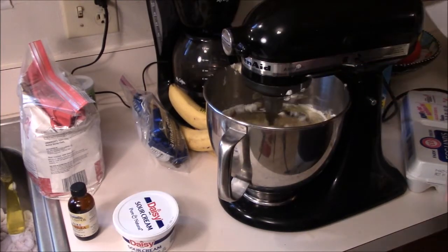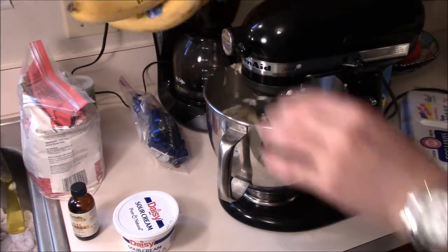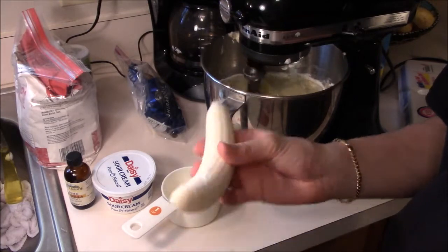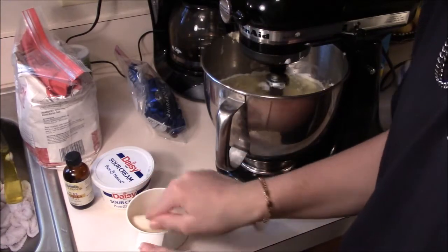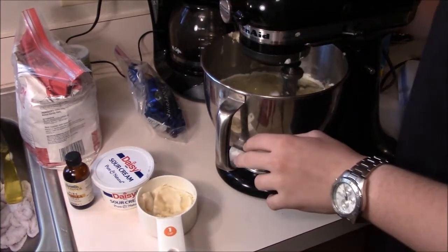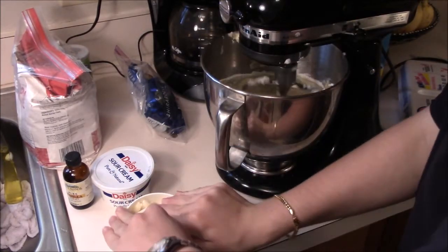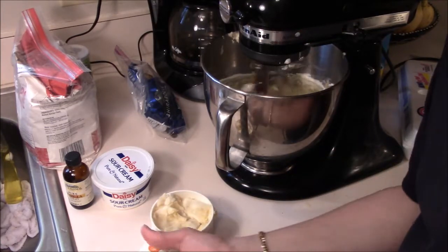Now you're going to add your bananas. Get out a cup, take a banana, open it, get the weird brown parts off, and put it down in there. Smash it down. Now take another banana, squish it down in there. You have to have banana — that's an essential ingredient. That's about a cup of banana. Get the banana down in there, and while you're at it take your spatula and scrape it in.